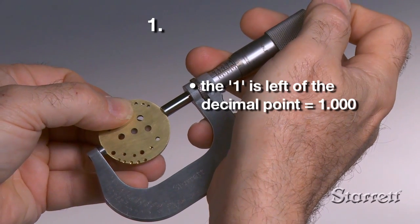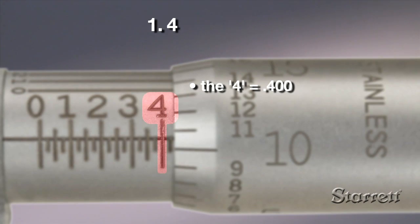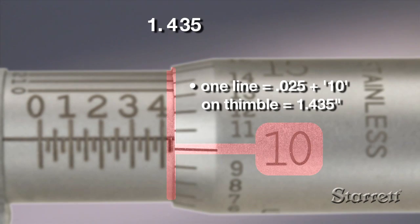For micrometers with ranges greater than one inch, use the lower value of that micrometer's range to the left of the decimal point and the micrometer reading to the right.